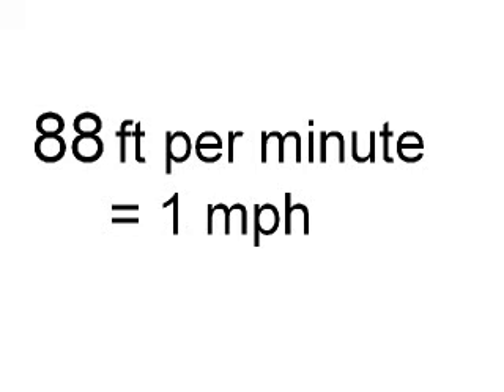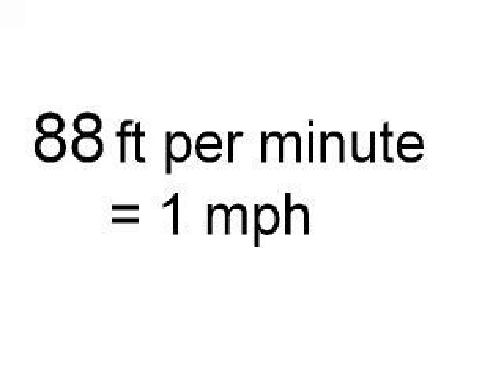The magic number is 88, because if you turned a wheel 88 feet in circumference at 60 RPM it would travel 60 miles per hour.